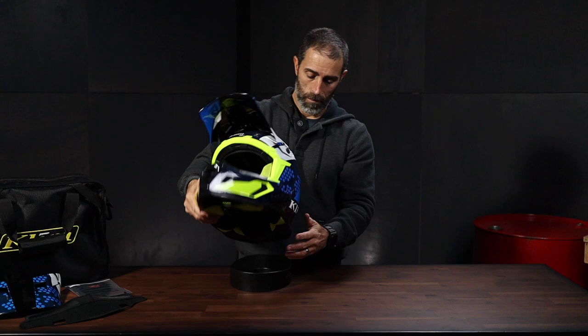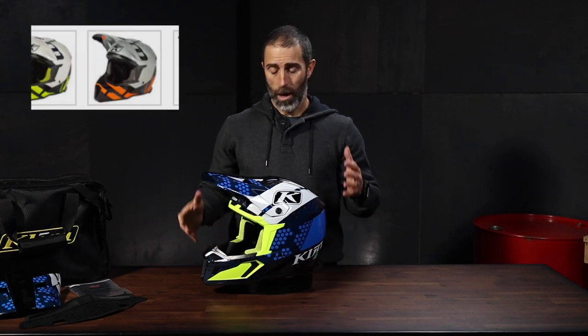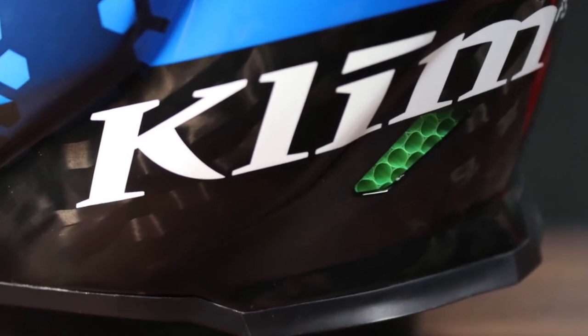On the exterior of the F5, the aesthetics I think are pretty awesome. It comes in a bunch of different colors and styles, and with this one I really love that you can see some of the hand-laid carbon fiber in some of the dark spots.